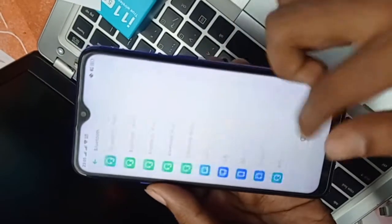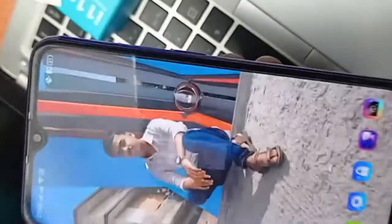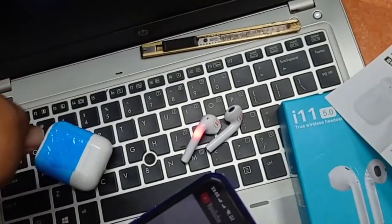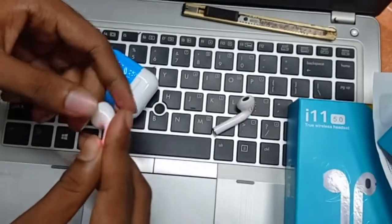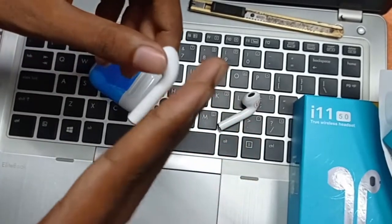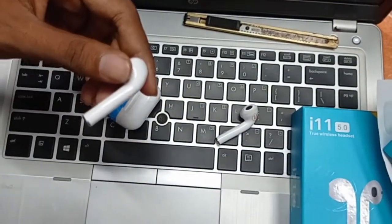Some people don't want to use mobile devices; then they can use computer devices. On one side, we will see the font on our website for the first time.